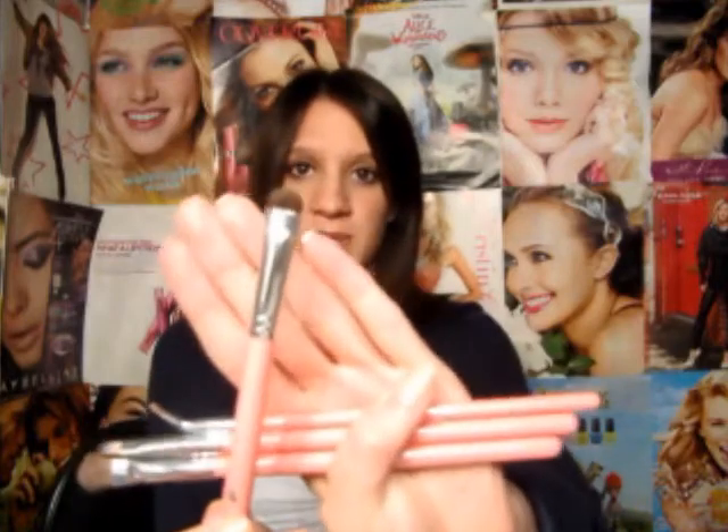This powder brush I use for my powder foundation, and it does shed a little bit, but not so much anymore. I use it almost every day. The smudge brush I really, really like — it really packs on color, and I use it for the outer V a lot and for the inner corner as well.